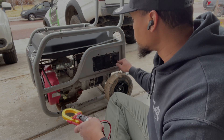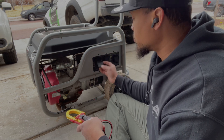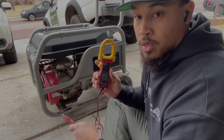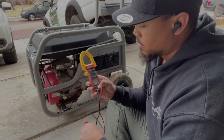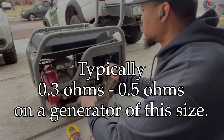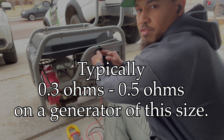This is a 120 to 240 volts generator, so it has two lines, two phases. You want to test resistance on both lines. Just get a multimeter, put it on ohms, check for resistance, make sure you've got continuity. You should have between 0.3 to 0.5 ohms.